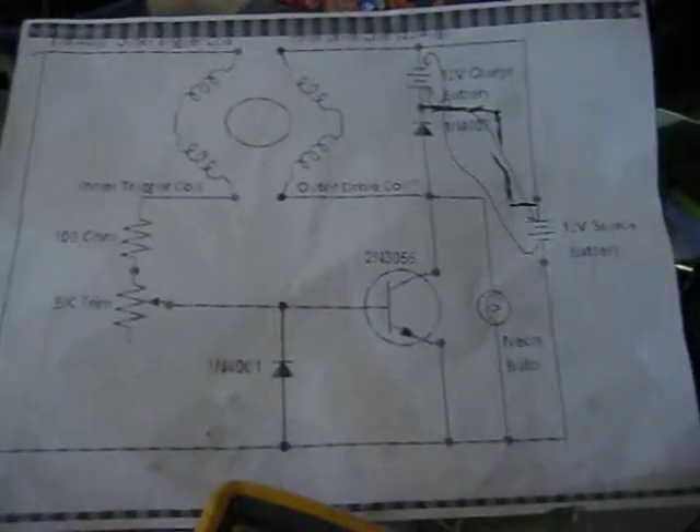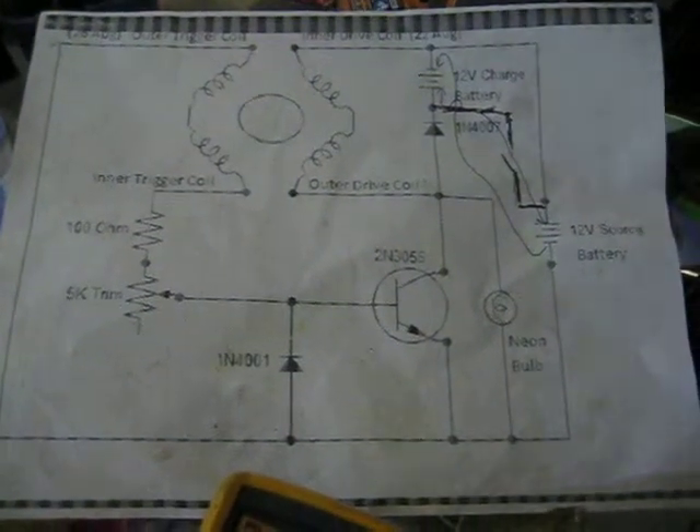I'm charging my 18-volt rigid battery with a 12-volt drive battery. At the same time I'm paralleling this Motorola walkie-talkie battery. Pay no attention to that. Over and out.